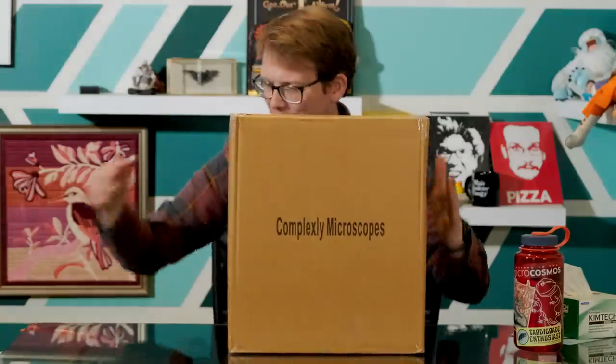When I first started getting interested in microscopy, it was very intimidating for me to try and figure out what microscope to get. So I'm really happy that we at Journey to the Microcosmos are able to provide the thing that we think is the best thing to get you started. I'm going to put it on the desk here — there it is. This is what it will arrive looking like.